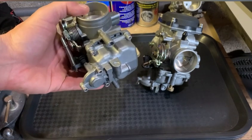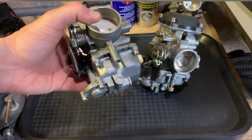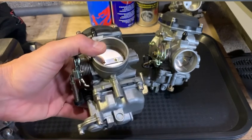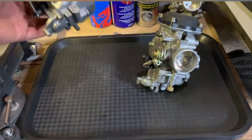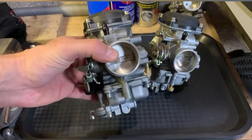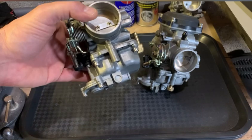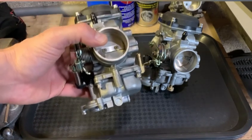...on a Dyna, on a Twin Cam 88 with a 45 slow jet — the stock slow jet — three turns out is a good starting point once you've refurbished or cleaned out your carb, provided you've got open exhaust, Screamin' Eagle or similar, and a high-flow air cleaner. So three turns out is a good starting point, and as you're fine tuning you'll probably find three and a quarter, three and a half, maybe three and three quarters will be the sweet spot depending on your bike.